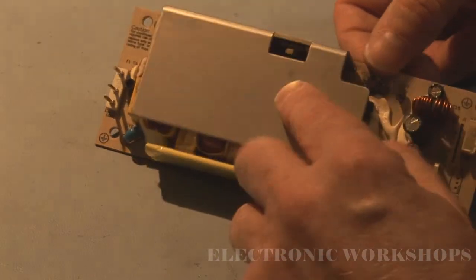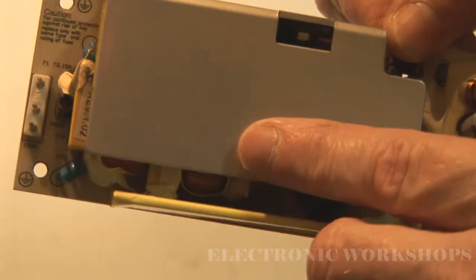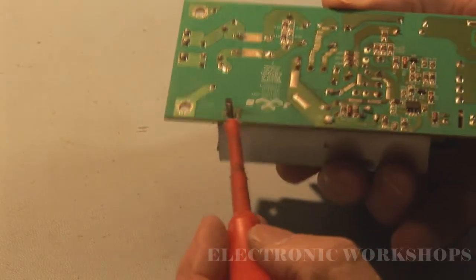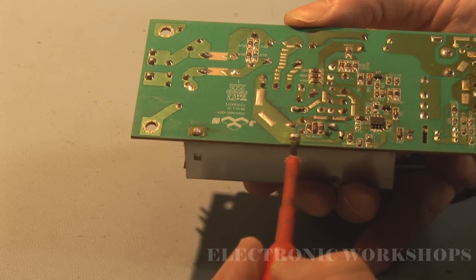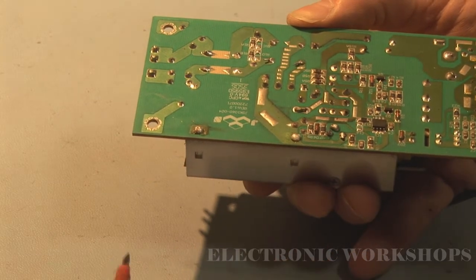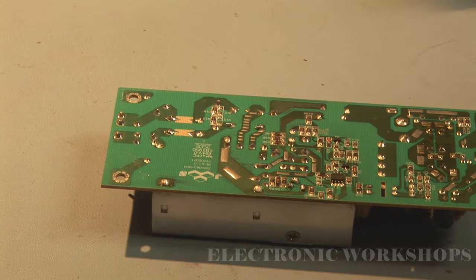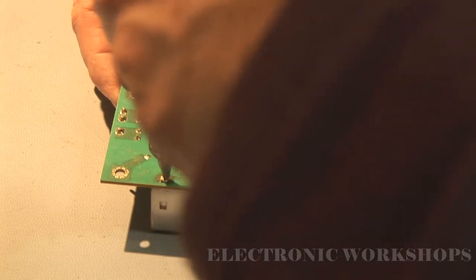After pulling the power supply out, the capacitors I'm worried about are underneath this heat sink. I'm going to have to remove this heat sink, and there is a transistor as well that's soldered onto the PCB and bolted onto this heat sink. Looking at it, I think all I have is two solder joints holding the heat sink on, and then three solder joints for the transistor. I need to wait for my iron to heat up — it's heated up now, but I need more heat to remove the solder on the heat sink than I do for the components.